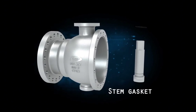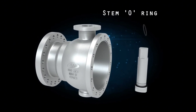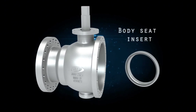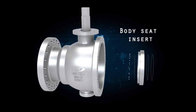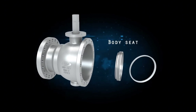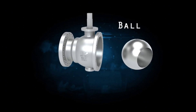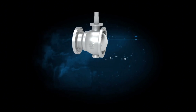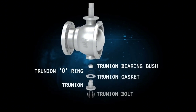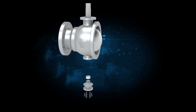Stem gasket. Stem o-ring. Body seat insert. Body seat. Ball. Trunnion o-ring, trunnion, trunnion bearing bush, trunnion gasket, trunnion bolt, body gasket.